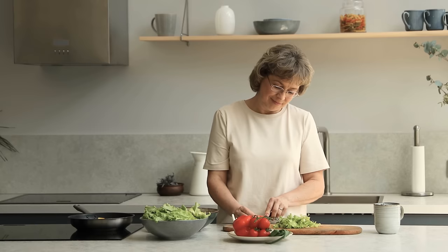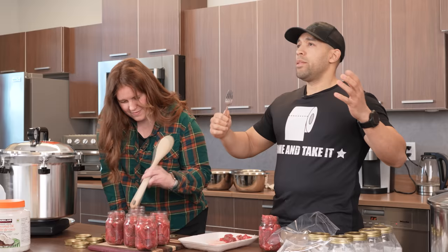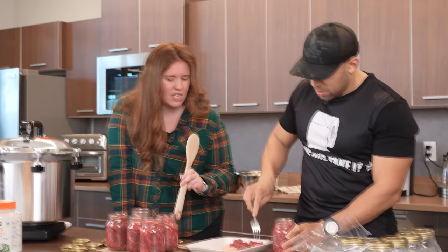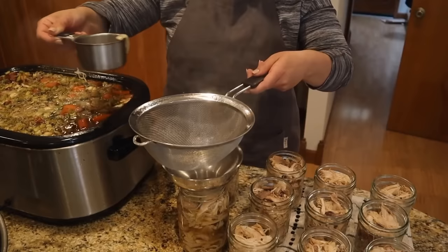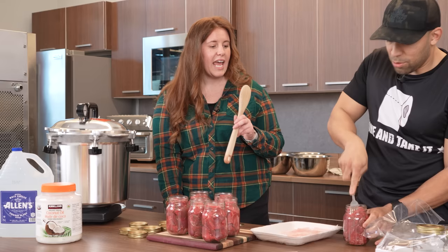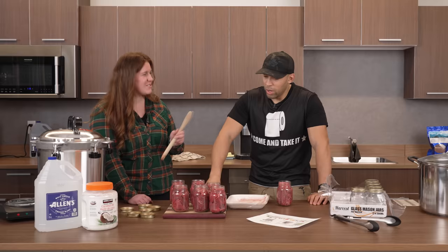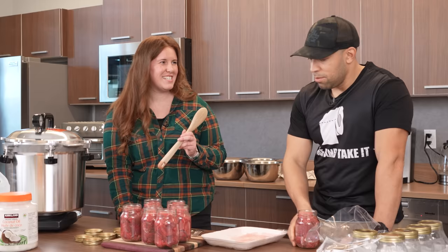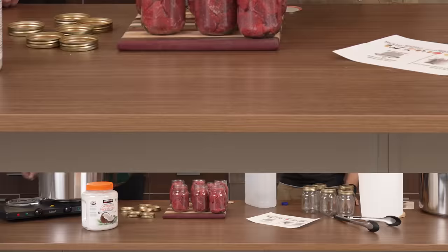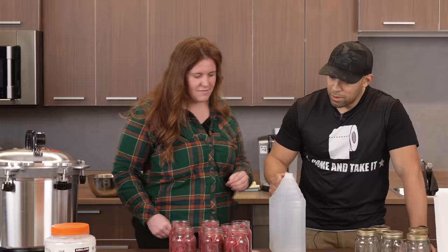How long is this meat going to last? 18 months is the recommended value — it can probably last longer, but don't rely on that. For meat, we are not adding any water. At this point you could add a little salt on top if you wanted. Spices only — dry spice — and follow the USDA guidelines.